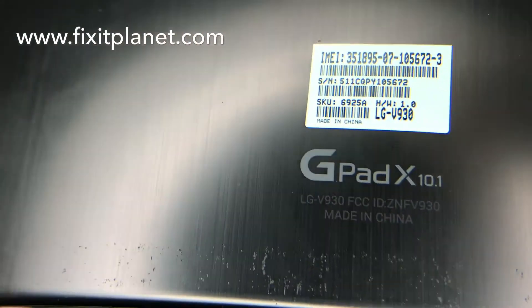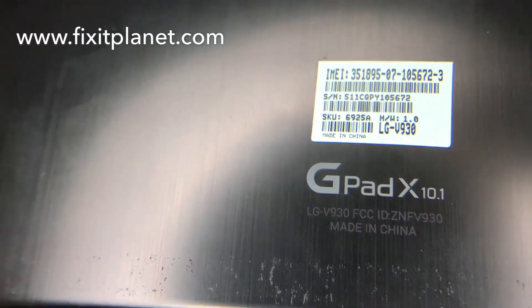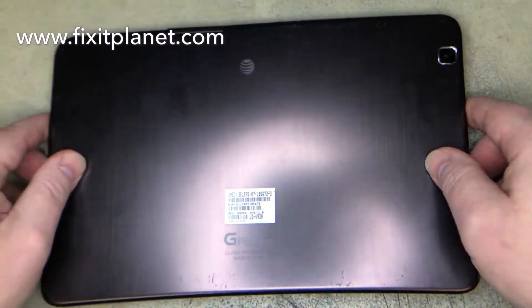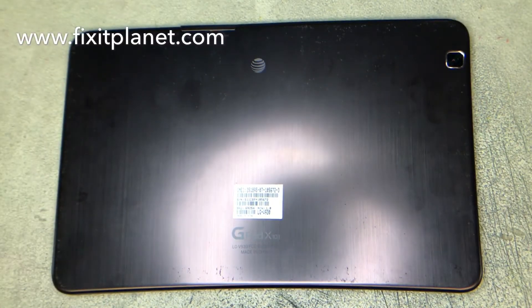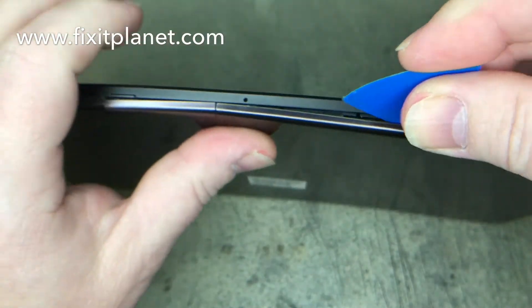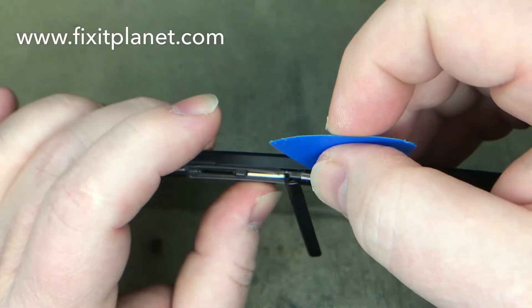Hi, this is John with Fixit Planet. Today we've got an LG GPAD X 10.1, this is the V930. It's got a cracked screen, so we're going to separate the back. Make sure to remove the SIM card